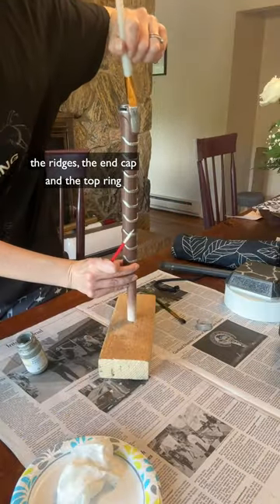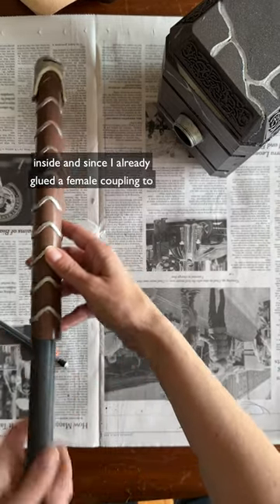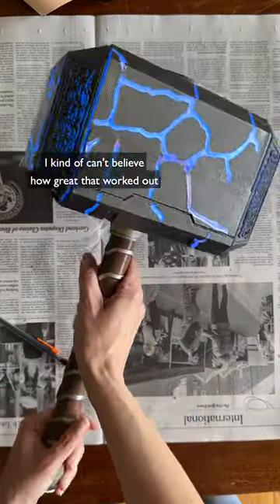I painted the end cap and the top ring. I then glued a 12-inch long, half-inch threaded PVC pipe on the inside, and since I already glued a female coupling to the inside of the bottom of the hammer body, the handle then just screws right on. It's super sturdy — I kind of can't believe how great that worked out!